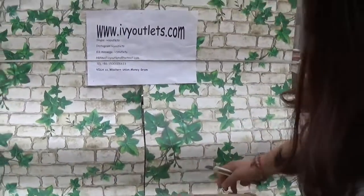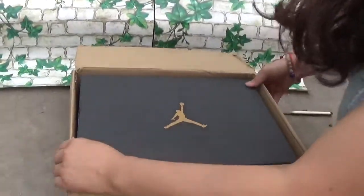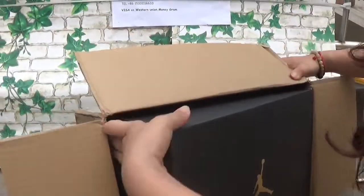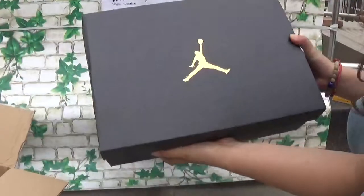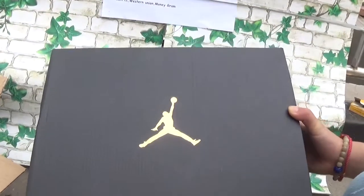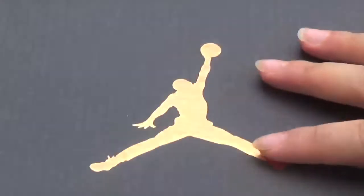This shoe is from Dongguan, and it is a company play shoes — the Jordan company shoes. We got it directly from the Nike company. And we can see this shoe box is very nice.